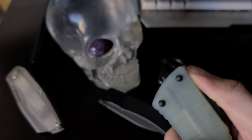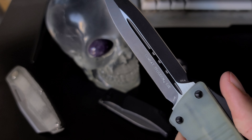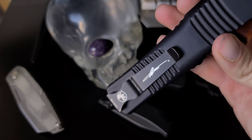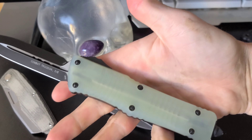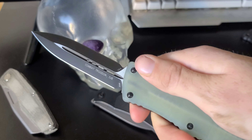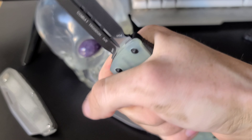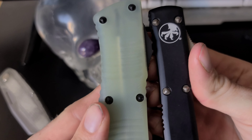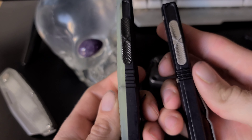Either way, we know this is going to be a very reliable OTF knife. The scales are aluminum and natural G10, which I think looks amazing. Ergonomics are great and the contouring of the handle is similar to that on the Microtech Ultratech, but on the Troodon it's definitely quite a bit wider, which offers a more sturdy grip than that of the Ultratech.